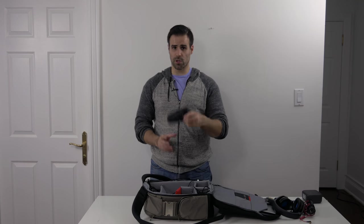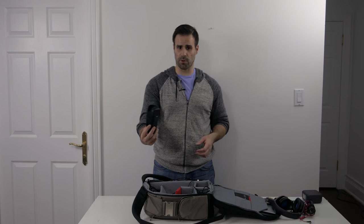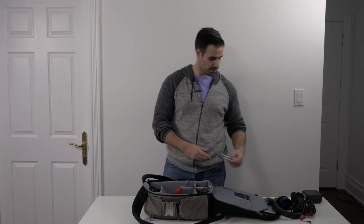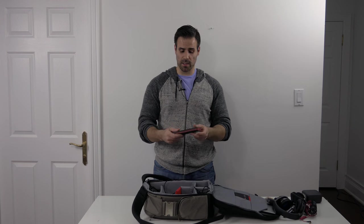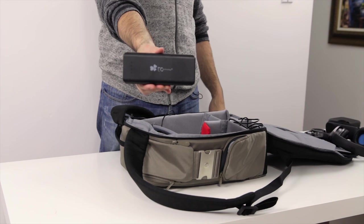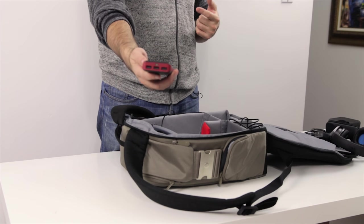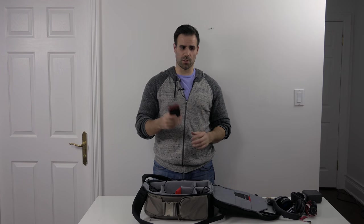Next up is the case for the Zoom H1 along with a windshield mic protector to prevent those pops, and a little stand to hold the Zoom H1 in case I need to place it on a desk or somewhere else. Next up is my power bank — a beefy one by EC Technology. It's 16,000 milliamps, able to hook up three different devices at the same time, has a flashlight and a battery life indicator on the back. Very good, very cheap, and it does the job.